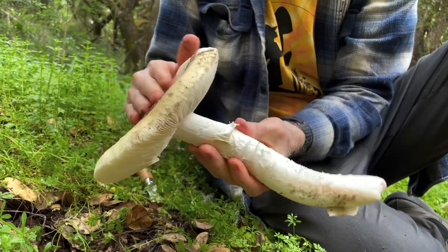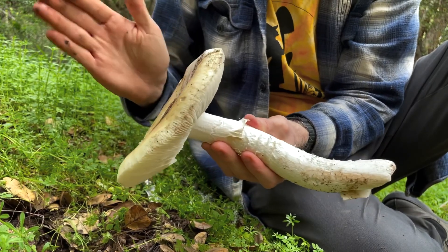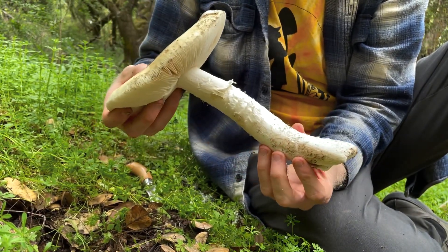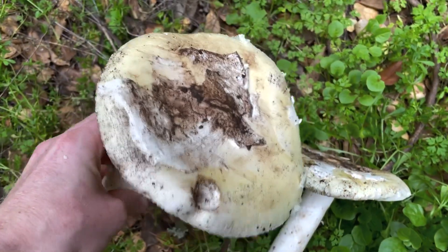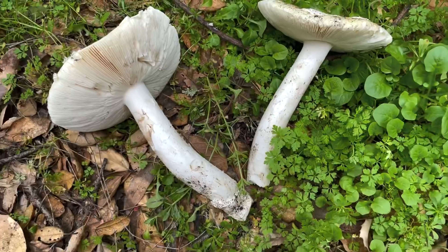Let's listen to the nice little reverb on that. Yeah, that is a solid mushroom. This is Amanita vernicosa. Look at the size of this. I wonder if they're as fishy as normal kokoras? We'll find out.